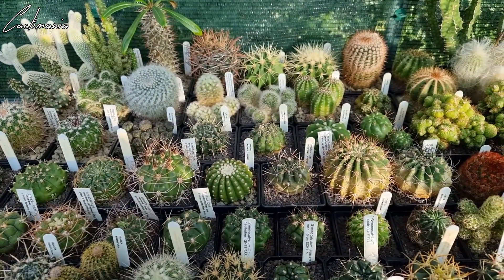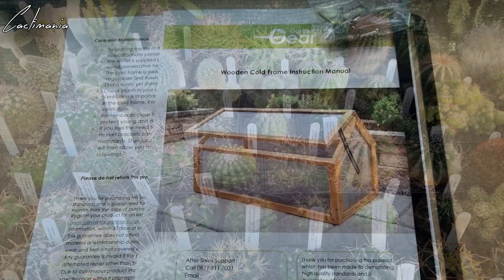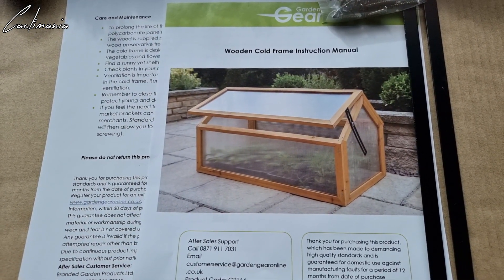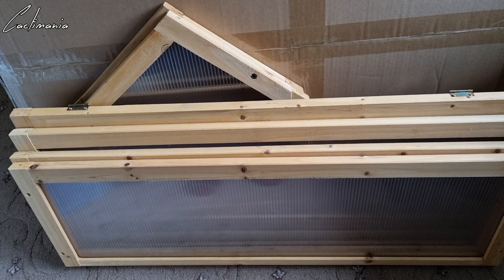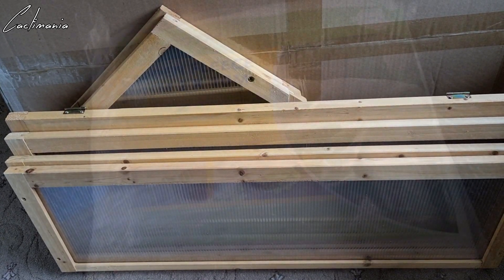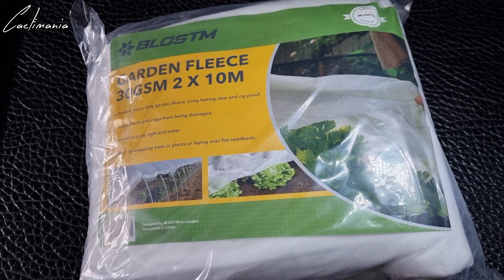Some plants are going to stay in the greenhouse this winter but I'm going to put them inside a cold frame to give them some extra protection. This is the cold frame I've got — I'll get this put together and give it a coat of wood preserver as well. It'll go on the shelf within the greenhouse, so it'll be like having a greenhouse within a greenhouse. I've also got some fleece so if we get very cold weather I can cover the cold frame to give the plants some added protection.